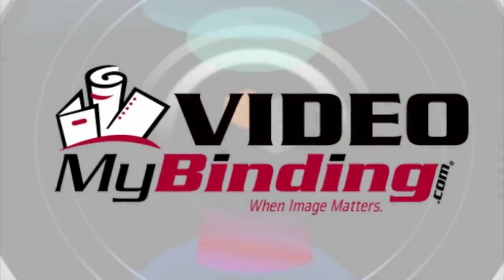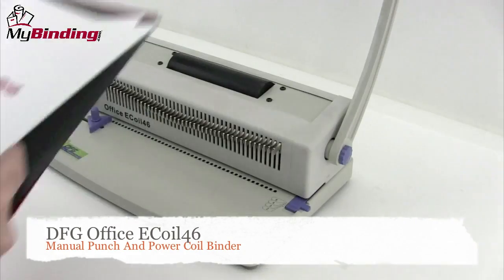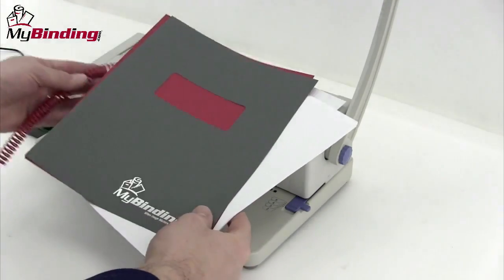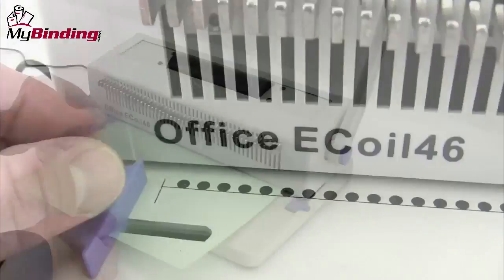Welcome to MyBinding video. Let's take a look at the Office E-Coil 46 by DFG, a manual punch and power coil binder. This all-in-one coil binding system is great for the beginner and for the small office.